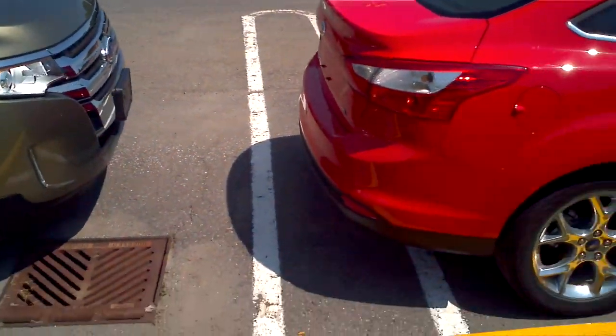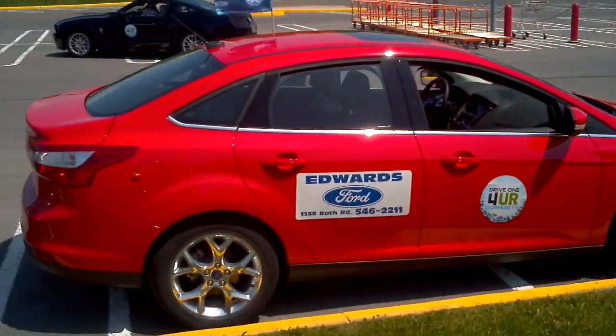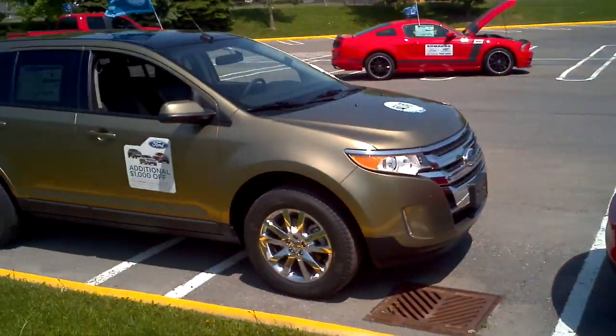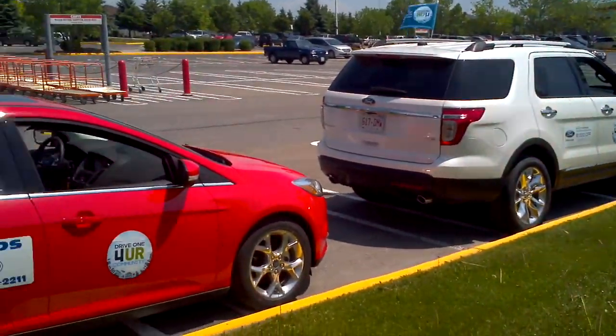So that's not bad. In fact, that's better than, I think, 90% of everybody in the world, including myself, can parallel park. And I fancy myself a good parallel parker. There you have it — park assist. Pretty awesome.